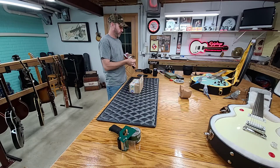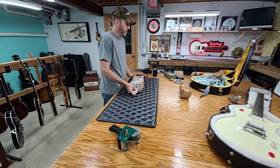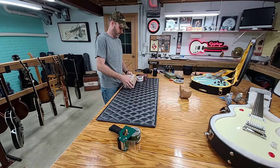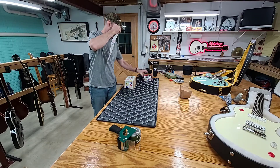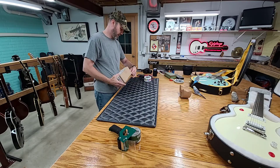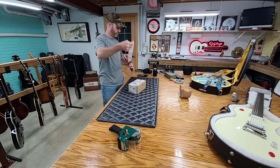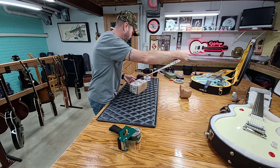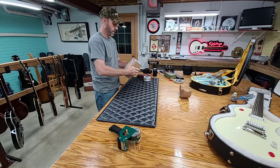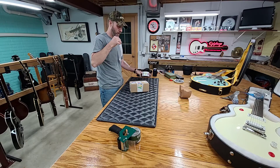Whatever you guys do, don't take a dump in there — hang the butt off the side. Anyhow, this was just a really quick boxing video. I really didn't intend for anybody to sit down and watch it, because you guys know I do this just for my protection and the customer's protection, to show that it was boxed properly and they got what they were purchasing. And if I have any insurance claims or anything, I can go back to the video and show that I did my part.